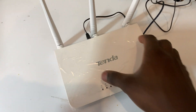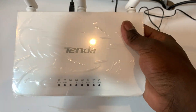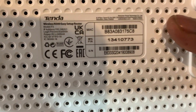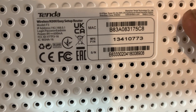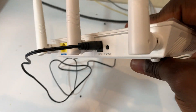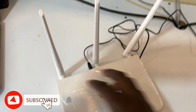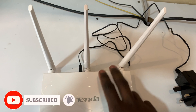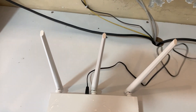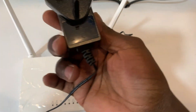Hello and welcome back to my YouTube channel. In this video I'm going to show you how you can connect two routers wirelessly. I'm going to use a Tenda and a Japon router. This is my Japon router and I'm going to connect it wirelessly to this router. First of all, I'm going to connect my Tenda router to power.